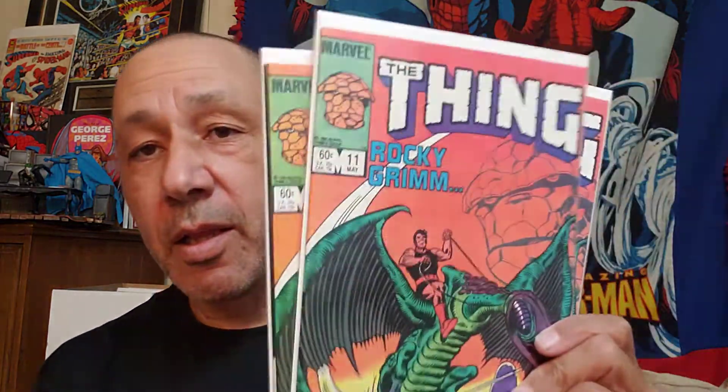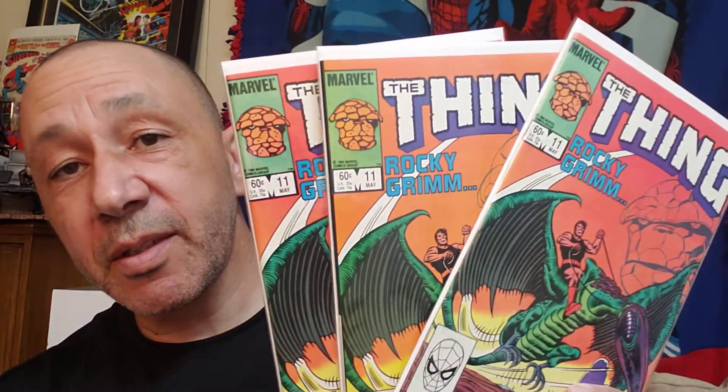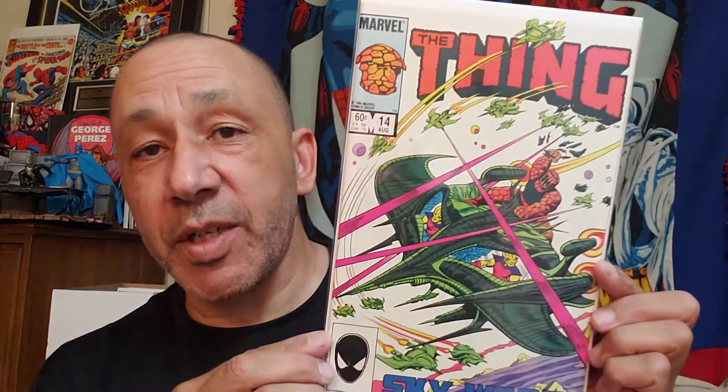Then they had three copies of number 11 — hopefully I can use those as giveaways. Here's 12, 13, 14, 15. I'm going to read this — I'm going to like this. Here's 16, 17, 18, 19. There was a lot. I didn't realize there were that many in this run. Here's 20, 21, 22, and 23.